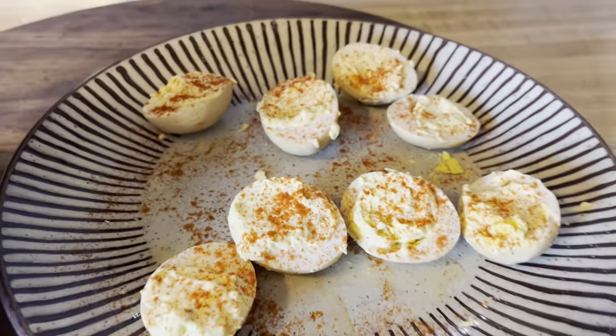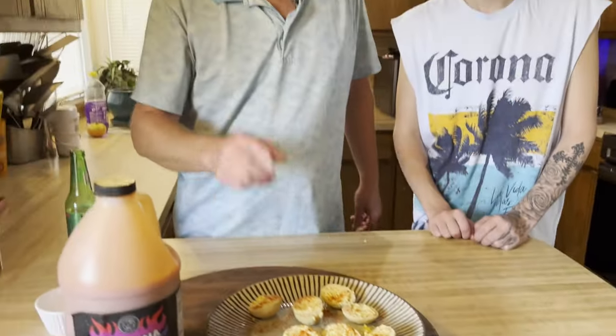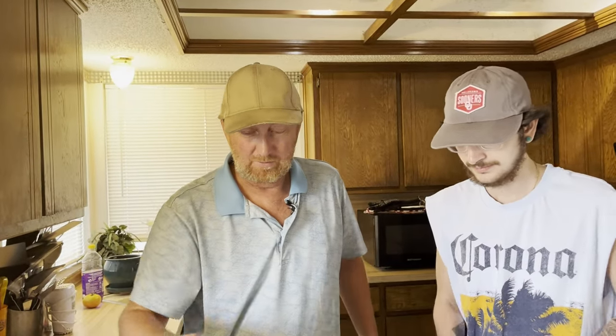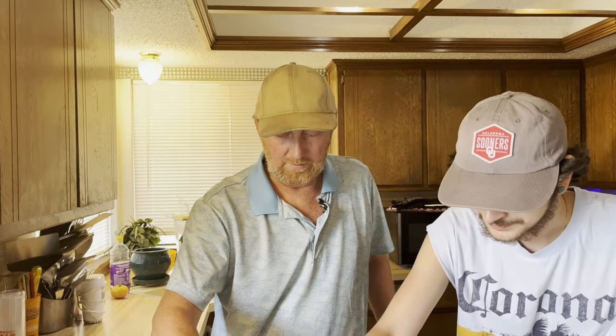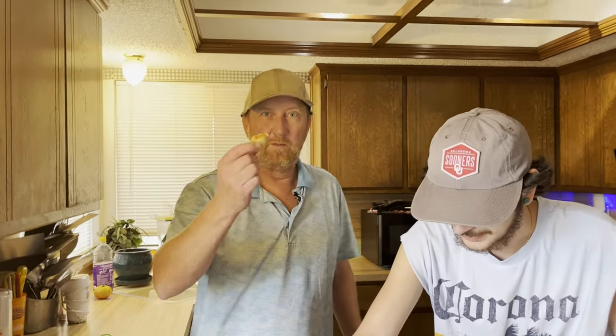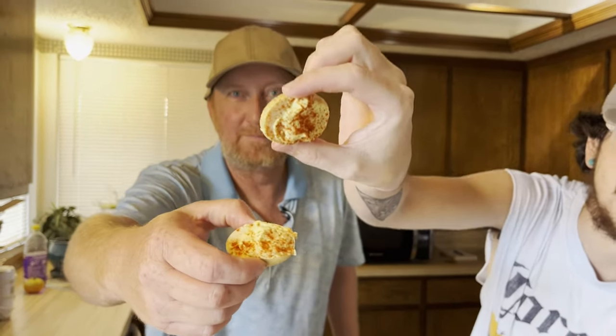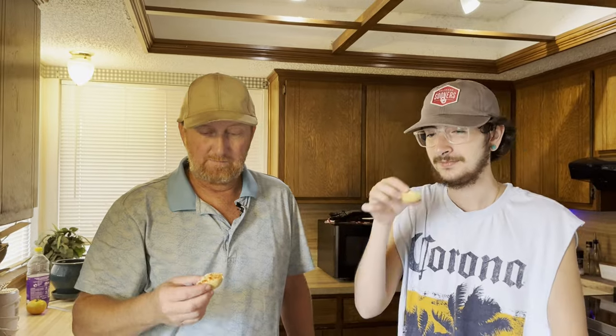They smell good. So let's try one like this and let's try one dipped in some Carolina Reaper wing sauce - we're going to try two eggs here. Let me go with this one, I'm just going for the full thing. Look at that, looks good. Smells pickley, going in.